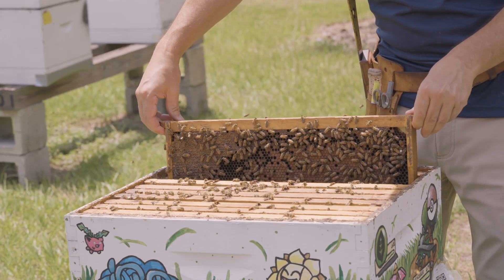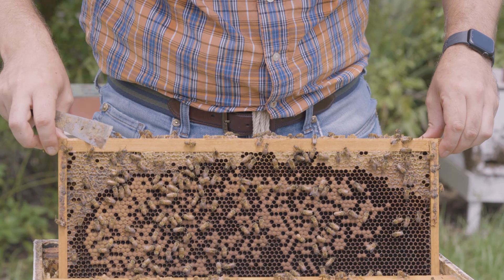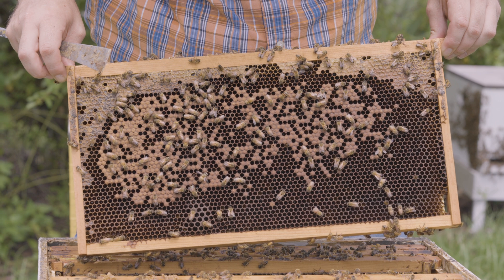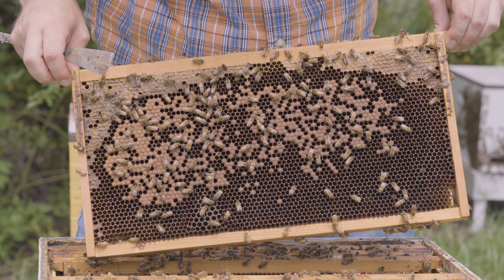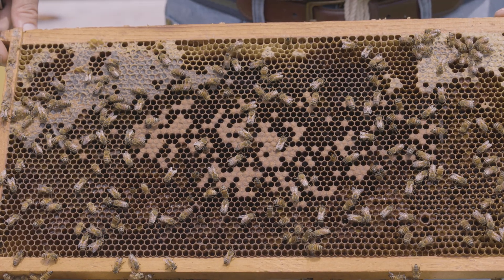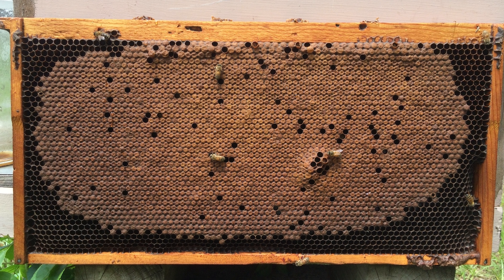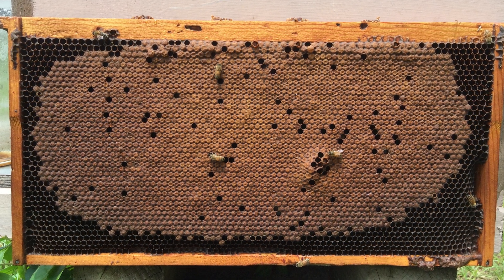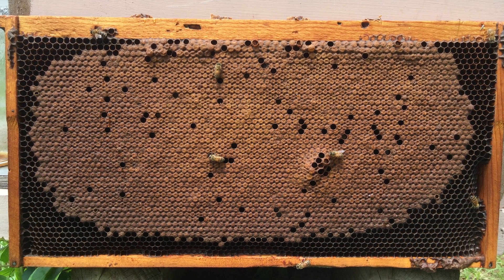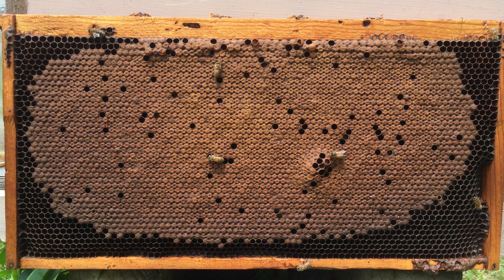When beekeepers think about brood patterns, they typically think about solid patterns, moderately spotty patterns, or spotty patterns. They're referring to what percentage roughly of the cells within the brood pattern actually contain brood. Look at this particular pattern — we call this a solid pattern. That's because when you look at where the brood is, less than about 5% of the cells are empty, so 95% of the cells or more contain brood.